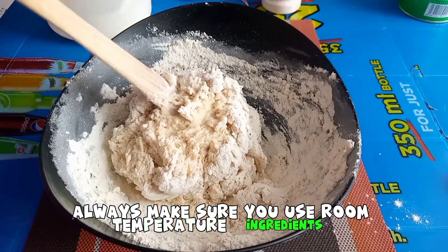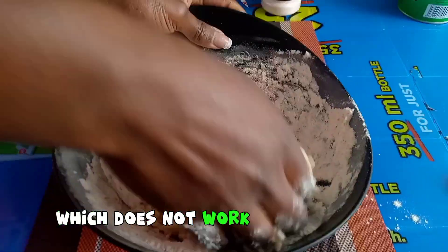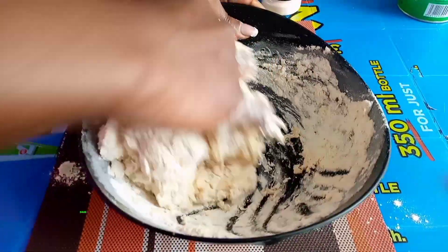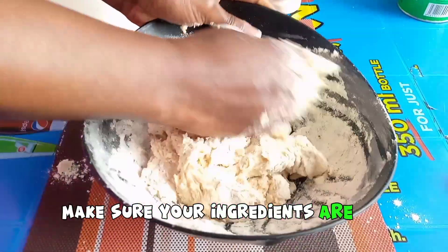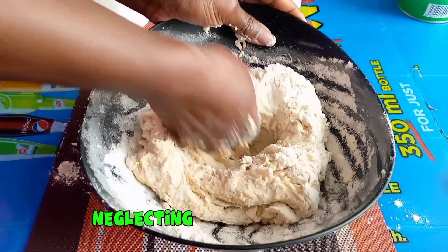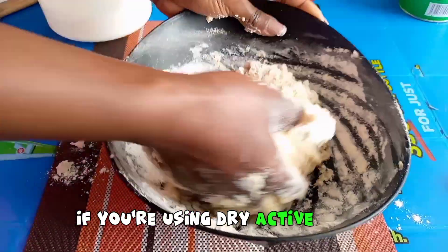Close to correct measurement is also using room temperature ingredients. Always make sure you use room temperature ingredients, as we are using yeast which does not work well with cold environments. So by all means, make sure your ingredients are at room temperature.